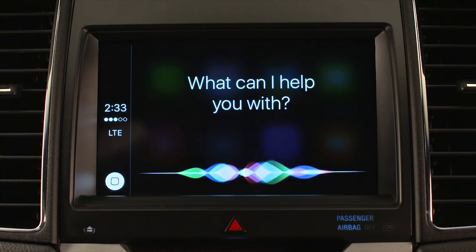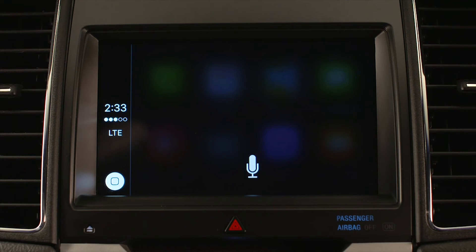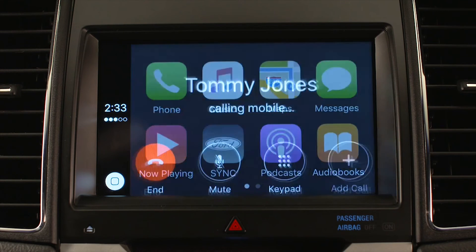Call Tommy Jones on mobile. Calling Tommy Jones.